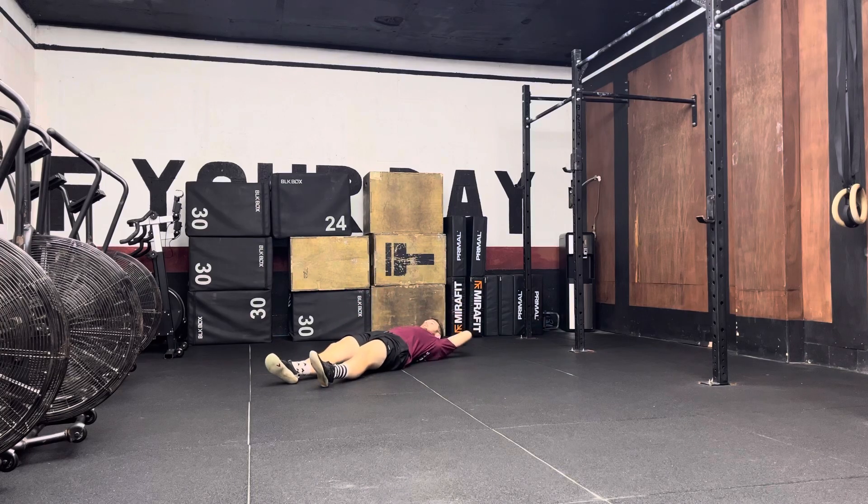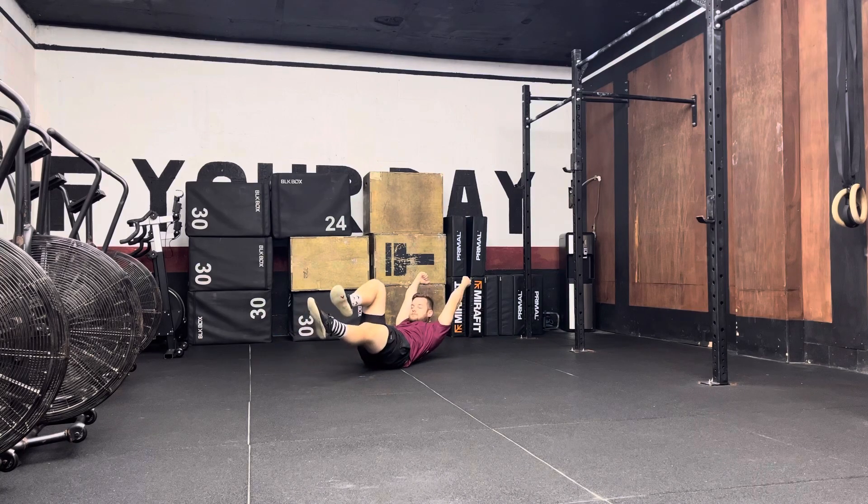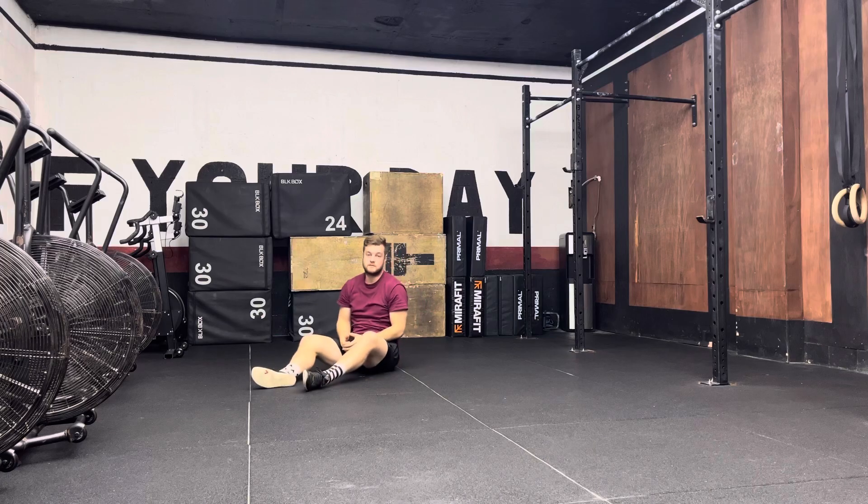So I'm here, hands are above head. I squeeze my stomach and bring my ribcage down, bring one knee into my chest, and I hold this position — just like so.